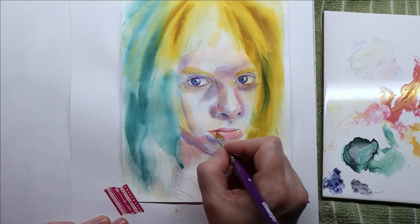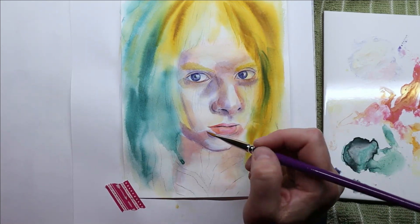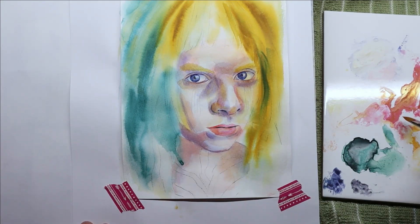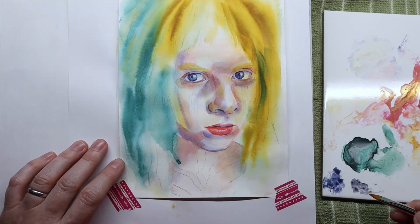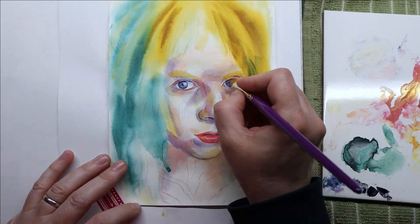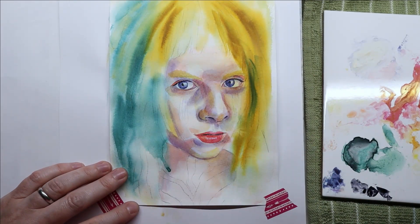Because my painting was looking messy I decided to cheat and added some white highlights, which helped define details. I continued working a bit off-camera — added purple shadow for the hair — and I think it looked really nice.